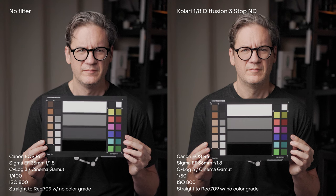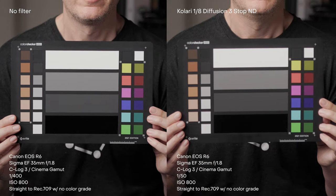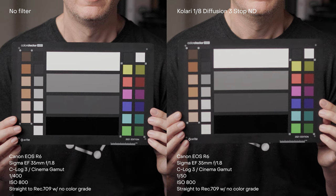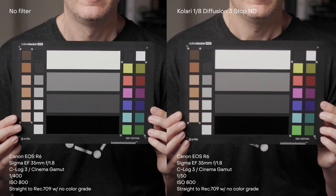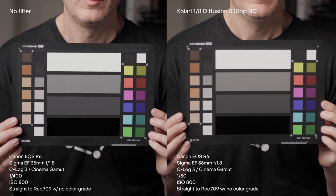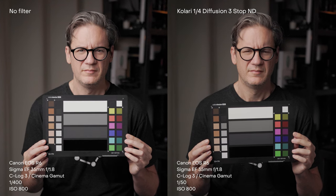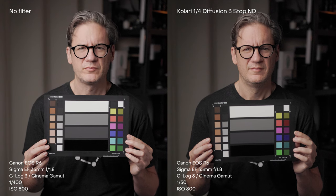All you want an ND filter to do is darken the image — reduce the amount of light entering so you can shoot with a slower shutter speed — without shifting colors. There is just a slight extra saturation in the yellow and green, and I only know that because I checked the scopes using a color checker; it's not noticeable with the naked eye. Interestingly, the quarter-strength diffusion mist NDs are about half a stop darker than their rated density, perhaps due to the extra diffusion further reducing light — not a big deal, but something to pay attention to when setting your exposure.